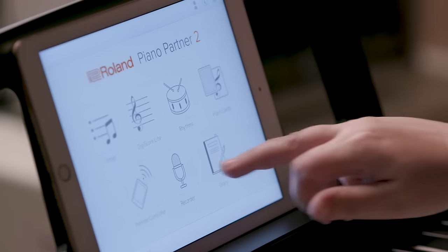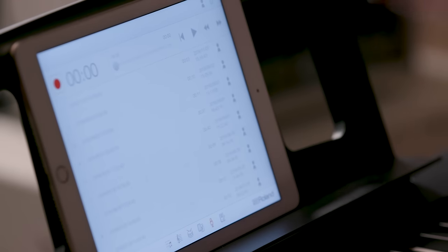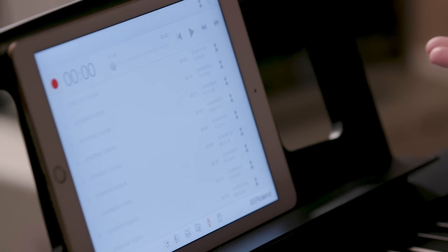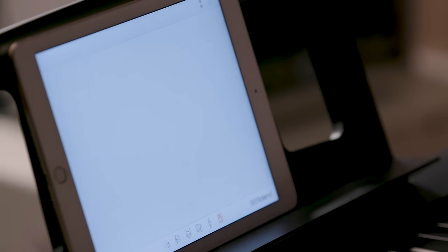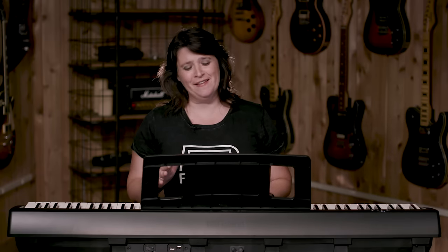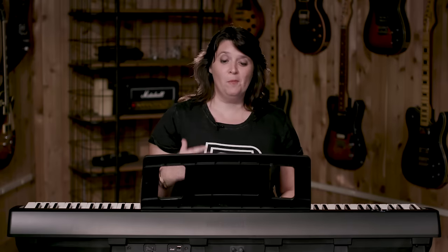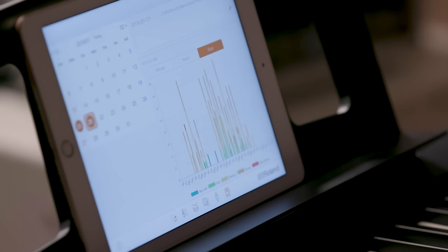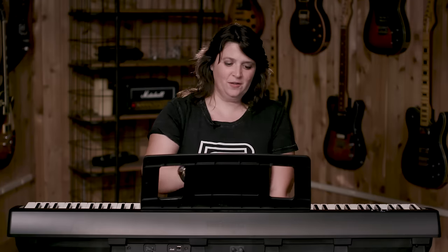It tells me if I get the note right or wrong, which is really fantastic. I can also record anything I want, save it on the app, and download it onto my computer. There's also a practice diary — not only does it keep track of how long you practiced and what date, but it also can break down which keys you played and how often you play them.